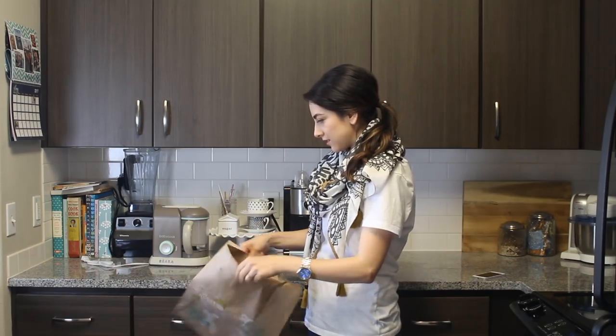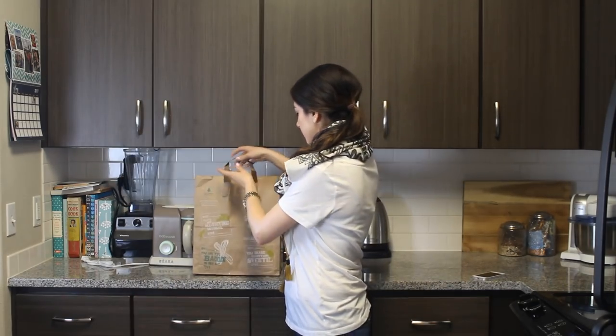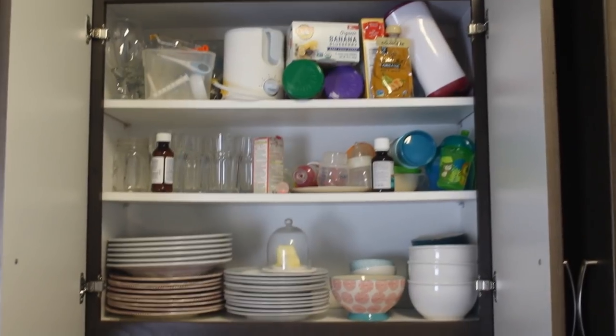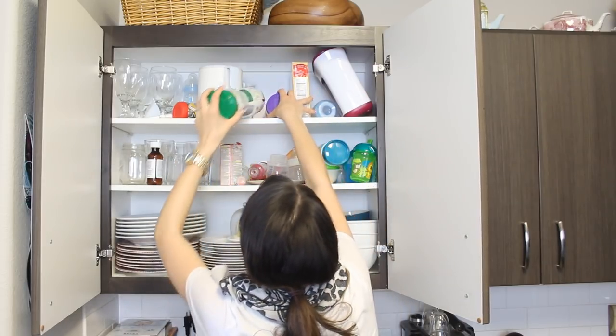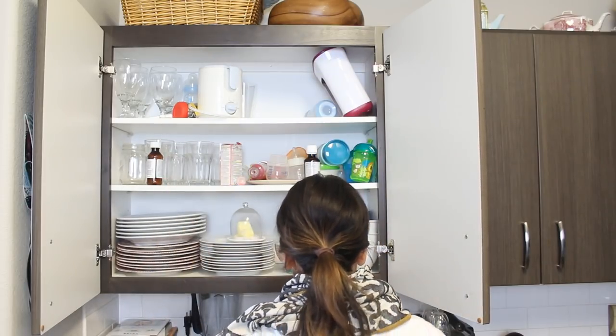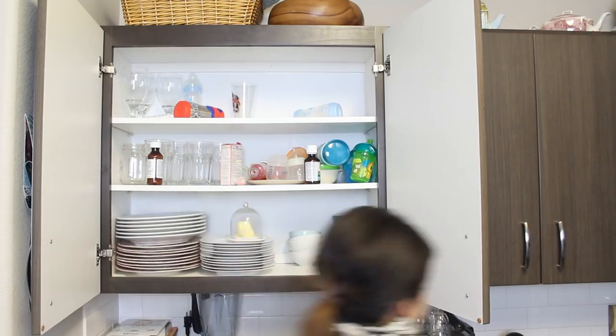I find while organizing it's a good time to declutter and donate anything that I don't use often enough. As you can see by the looks of my cupboards, there's a lot of stuff I could be donating, and also a lot of empty space being wasted above my cupboards. I find the best way to start any project is to just dive in, so I completely emptied each of my cupboards.